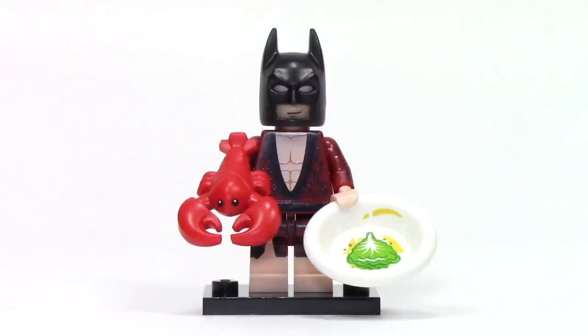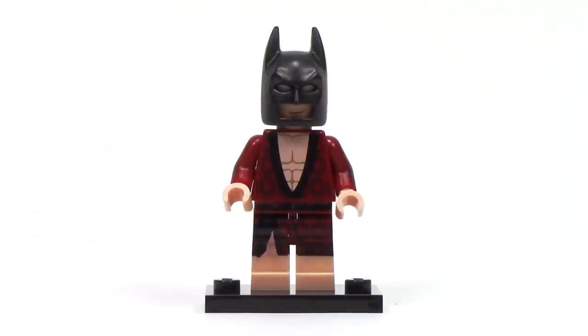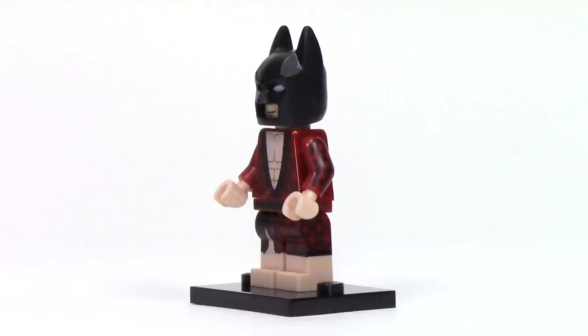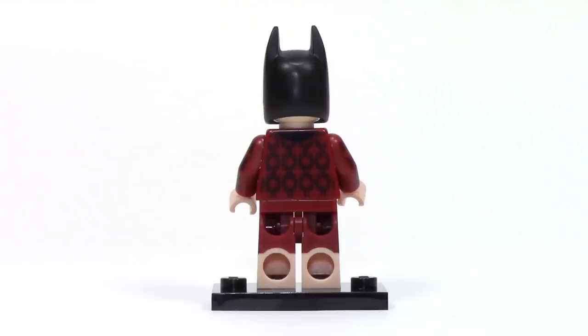First up, we've got Lobster-Lovin' Batman, and he certainly wouldn't be a Lobster-Lovin' Batman without that brand new lobster piece, which looks really great. You can also set it on this plate he's holding of a leaf of lettuce and what seems to be butter. With his lobster thermidor removed, we can see this great robe printing on the front. It has a really ornate pattern that continues onto the legs. From the side, this great pattern continues onto the side of the arms and legs, and the robe on the bottom is accomplished with dual molding.